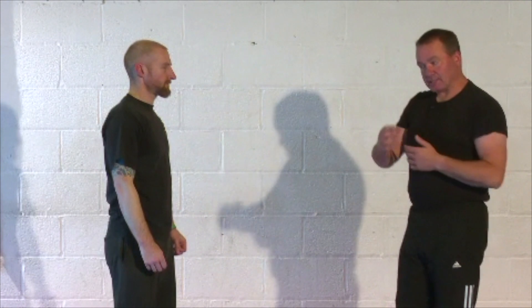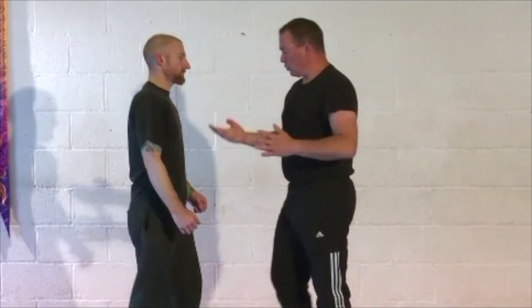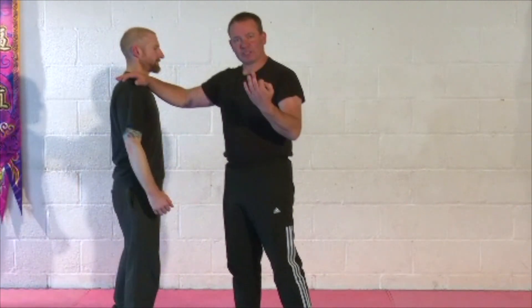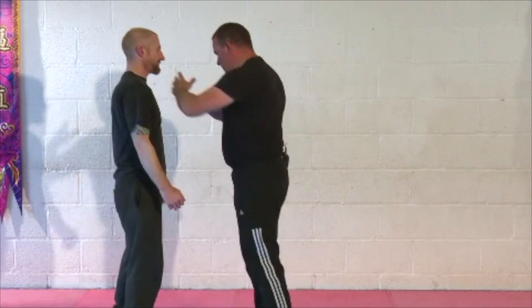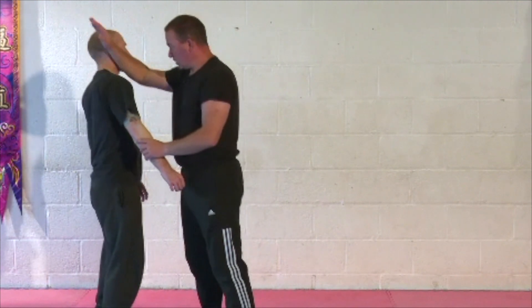What we're going to look at is forearm strikes. Rather than striking down with the forearm, we're going to look at using the forearm to cut into — not physically cut as in a knife — but to cut into the side of the neck, this side or that side, or even to cut across the face this way to push the head back.